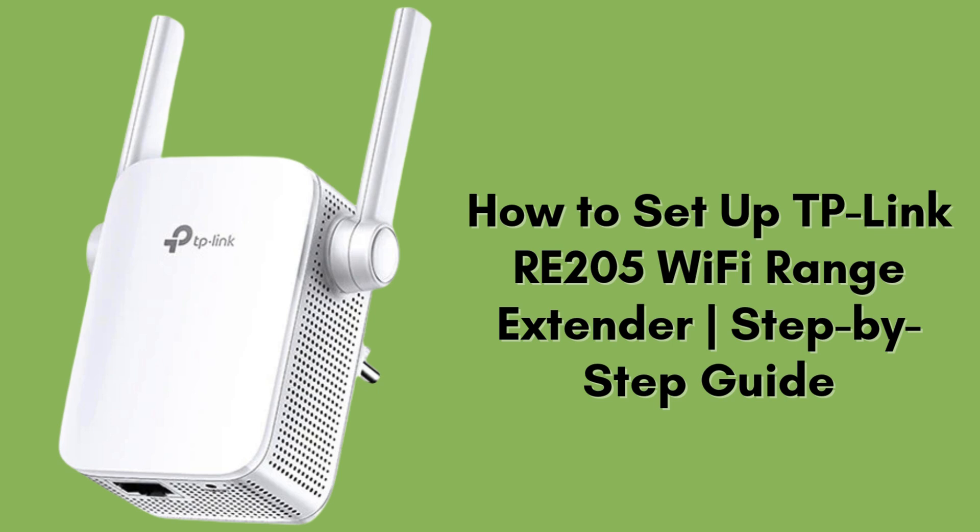Today, I'll guide you step-by-step through setting up the TP-Link RE205 Wi-Fi extender manually. If you're experiencing weak Wi-Fi signals in certain areas of your home or office, this setup will help extend coverage and improve your overall connection.